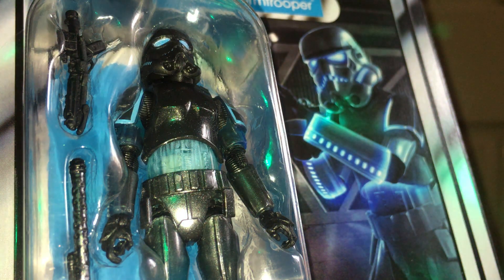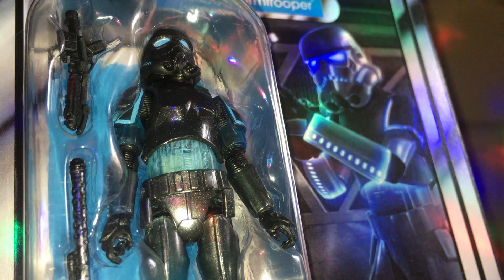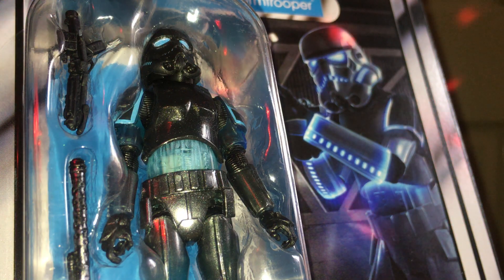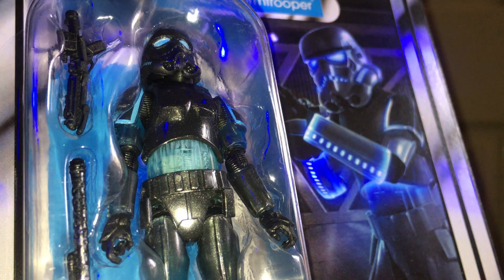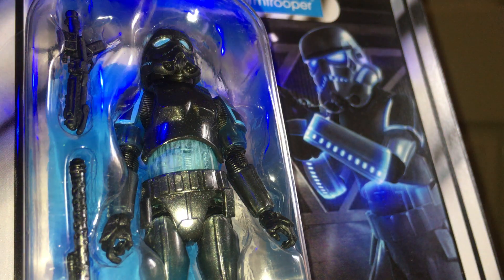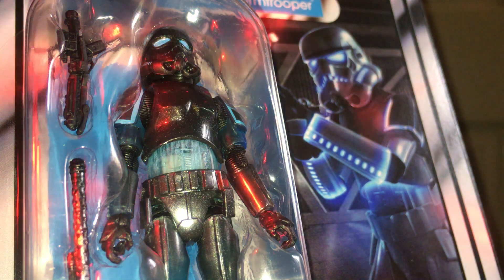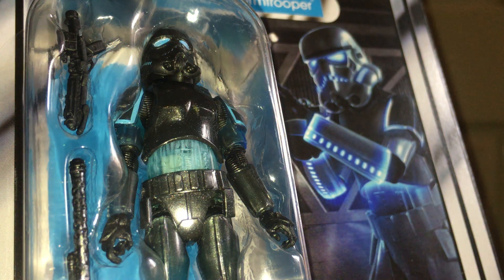I only chose this one so far. I might get the others though because the other ones do look quite nice, but I had to choose carefully. The main ones I wanted to get were the Han Solo in the Trench Coat and the Emperor's Royal Guard. But this one just looked too nice, so let's have a good look at him.